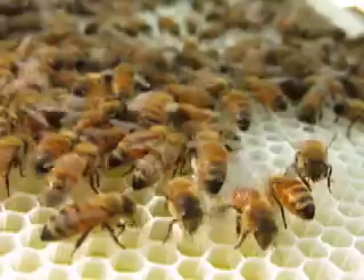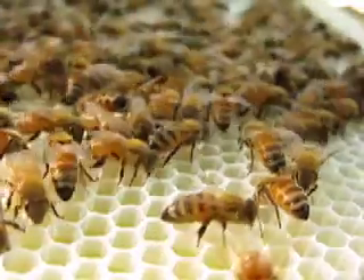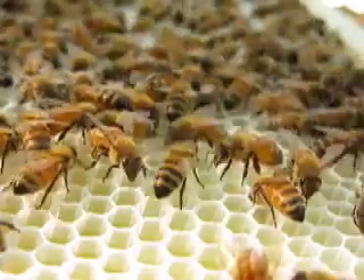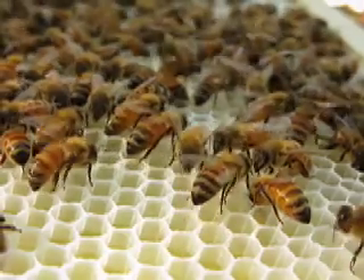They live all winter long. They form a big ball around the queen and keep her warm, and then they eat the honey as the winter goes by. They heat the hive with their wings — their little wing muscles. It's always about 90 to 93 degrees in the hive all winter.